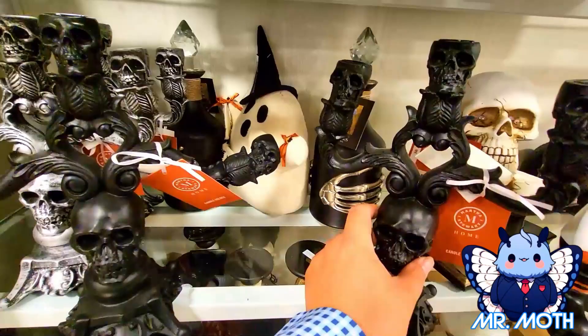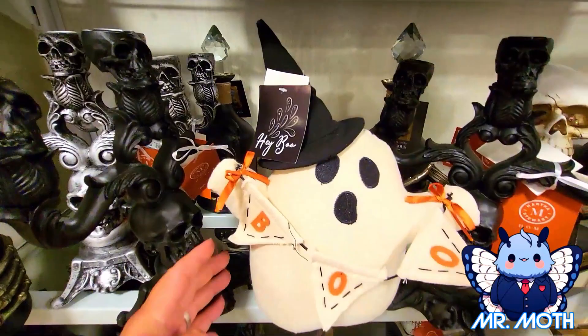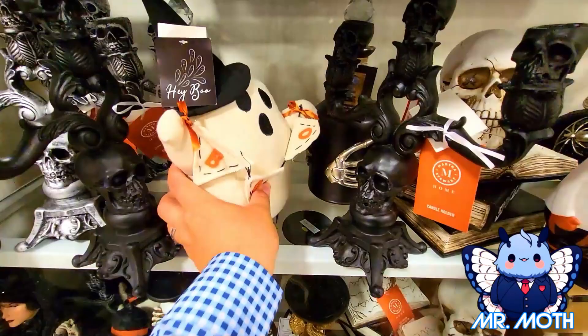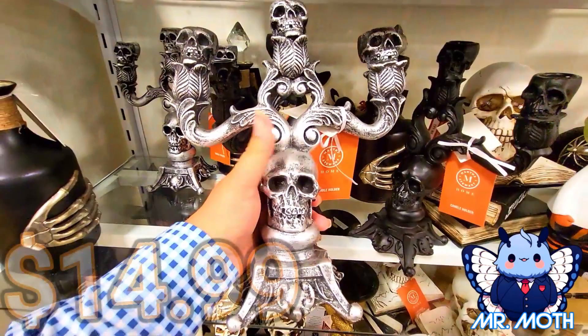Here's a cute ghost right here — really cool, I like it. It says Boo on it. And this guy is $9.99. Here's another candle holder — this one's a silver one. I like the silver one, you can really see the better detail on this one. And this guy is $14.99.